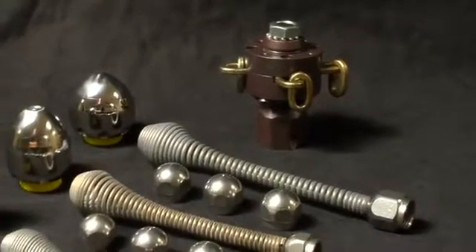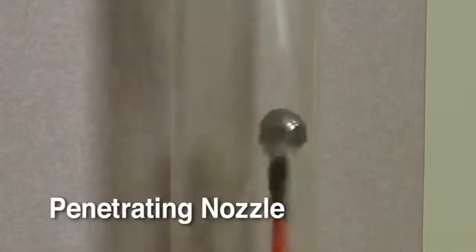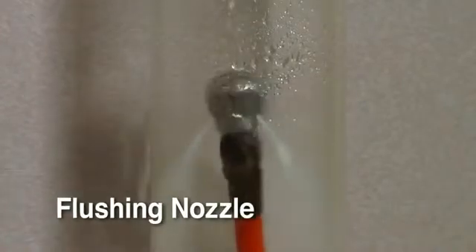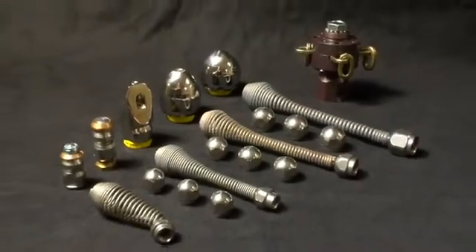With the use of specialized nozzles, your jetter can be equipped for almost any situation. Use the powerful penetrating nozzle for maximum power to cut through grease and ice. Use the wide spray flushing nozzle to clean and pressure wash the pipe walls thoroughly. Use the spring leader nozzle for getting around tight bends and P-traps. The optional down-head nozzle takes the hose down T's and around difficult bends. Leave the lines crystal clear with the optional rotary nozzle, which scours the walls of the pipe for real wall-to-wall cleaning action.